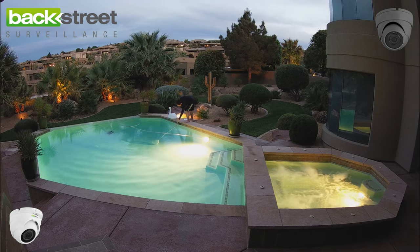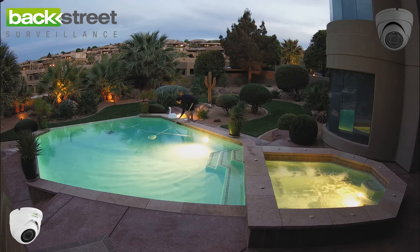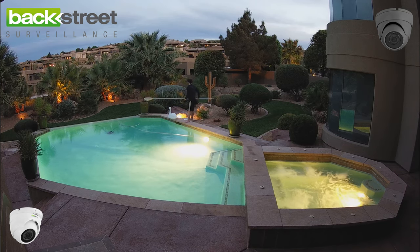This camera also includes the industry's longest warranty — five years. It's available at Backstreet Surveillance, so stop by our website and take a look, or give us a call and we'd be glad to help you pick the right camera for the right job.